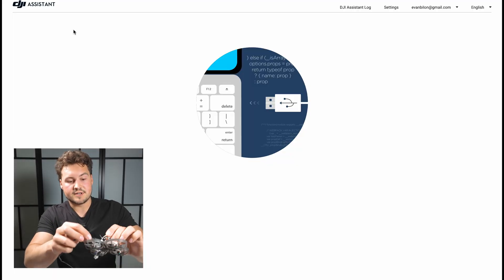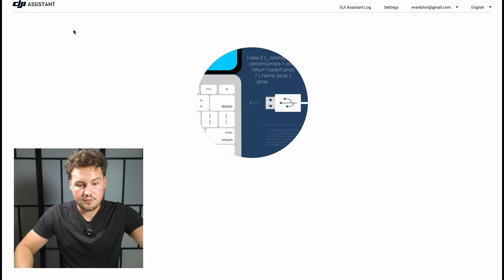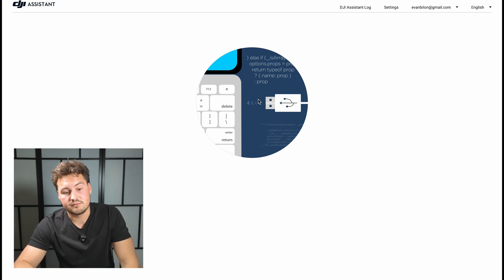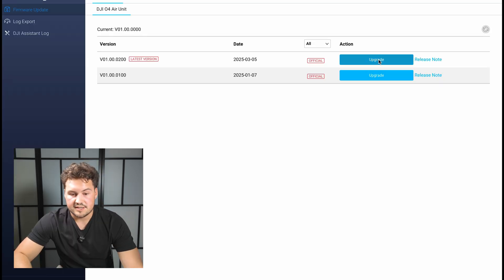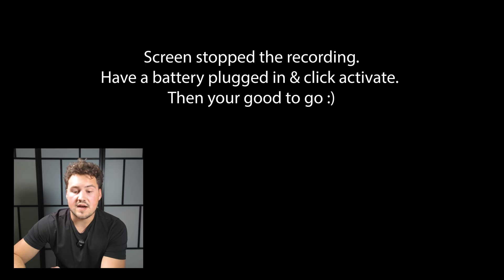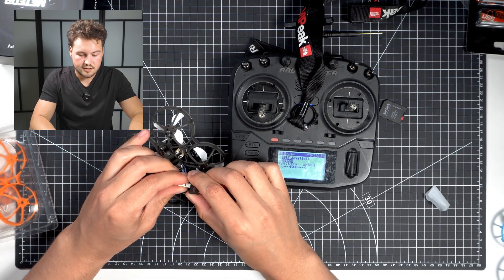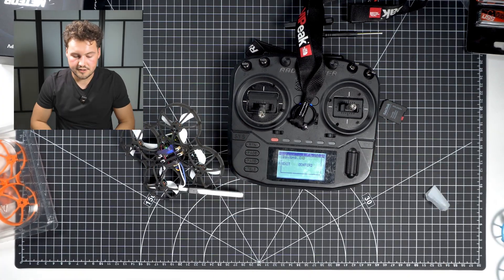So now to activate our air unit, all we're going to do is plug in a USB-C to our air unit and then to our computer with the DJI Assistant 2 app open. It could take a minute for it to recognize, so we've got to be patient. About 30 seconds in, it recognized. We're going to click on the DJI O4 air unit and upgrade to the latest version. After a couple of minutes the update is completed. You also have to have a battery plugged into the drone for it to activate. To get it to bind, we plug the battery in and out three times, click bind on our controller, and now we're connected.